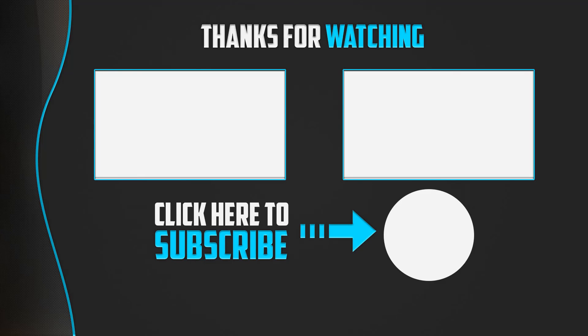Thanks for watching. If you liked this video and found it helpful, please like, comment, and subscribe. If you have any questions related to these products, leave a comment below and I'll get back to you as soon as possible.